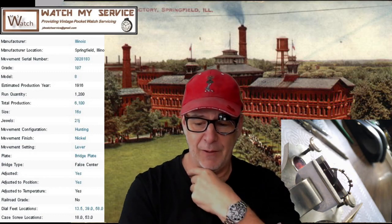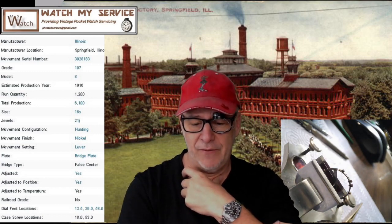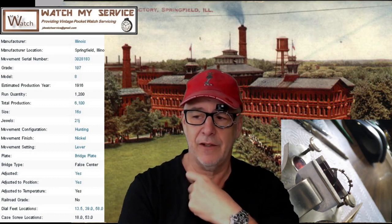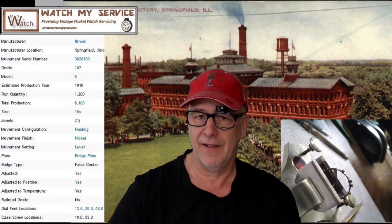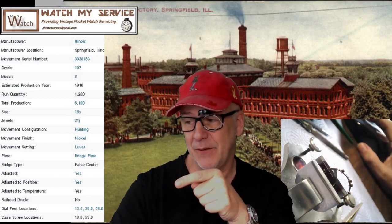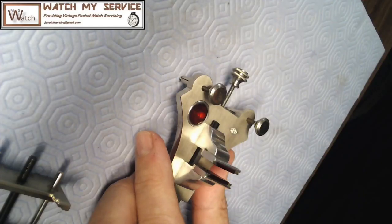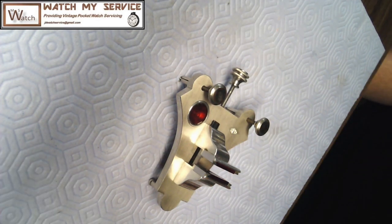Anyway, this is all about poising. Maybe in the future I'll make a video on how to buy t-shirts where the neck doesn't get all loose. All right, today we're going to poise a balance wheel.